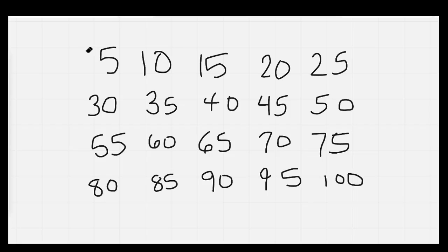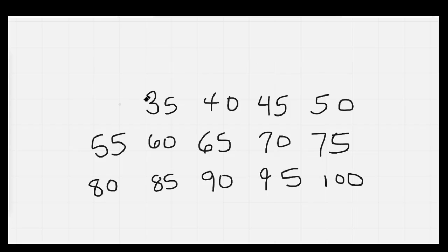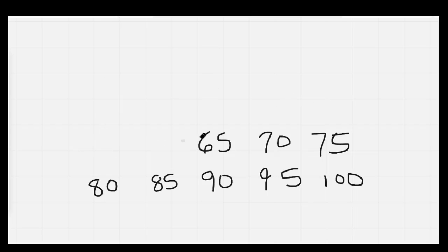Nice job. Let's count while we erase. 5, 10, 15, 20, 25, 30, 35, 40, 45, 50, 55, 60, 65, 70, 75, 80, 85, 90, 95, 100.